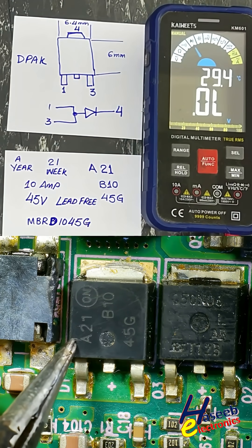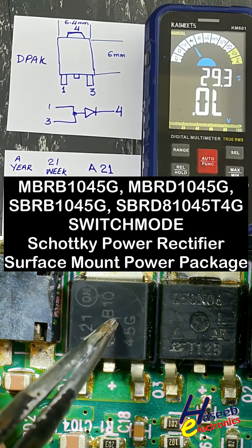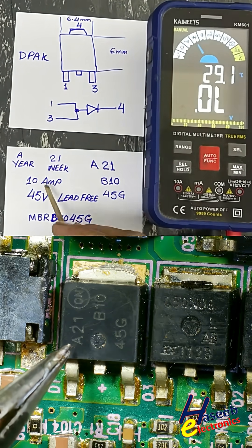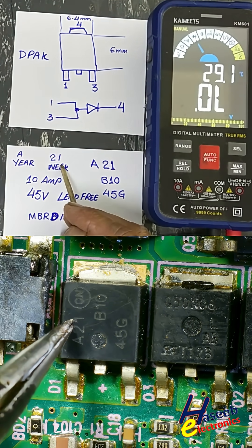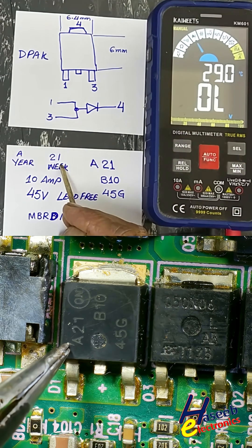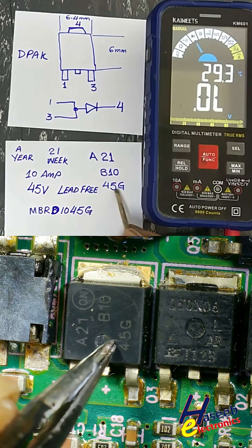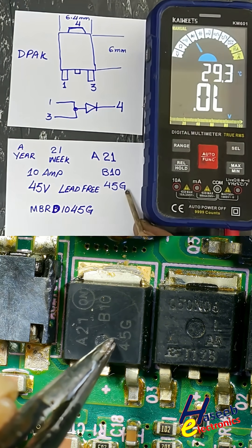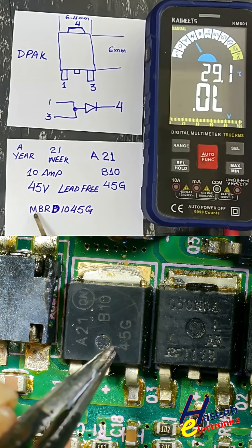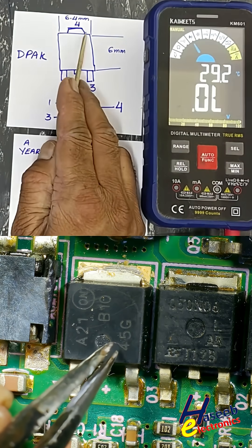This SMD power Schottky rectifier: A21, B10, 45G. Two pins are connected together — this is the output side. A21: 'A' is the year code, '21' is the week of the year, indicating manufacturing date. B10 means 10 ampere rating. 45G means 45 volt, and 'G' means lead-free, RoHS compliant. The part number is MBRD1045G.